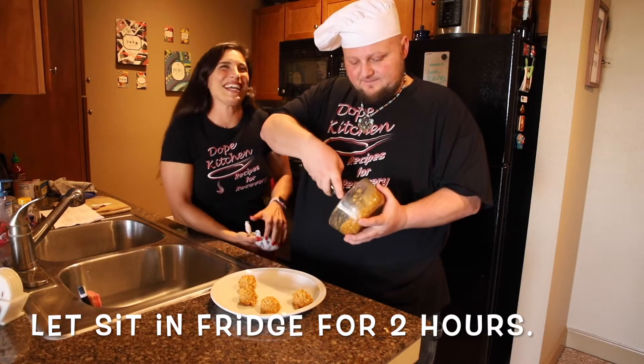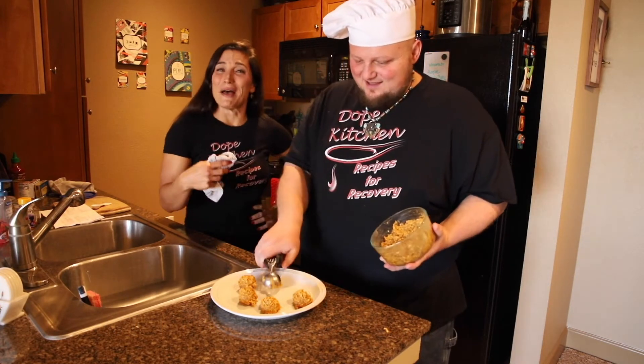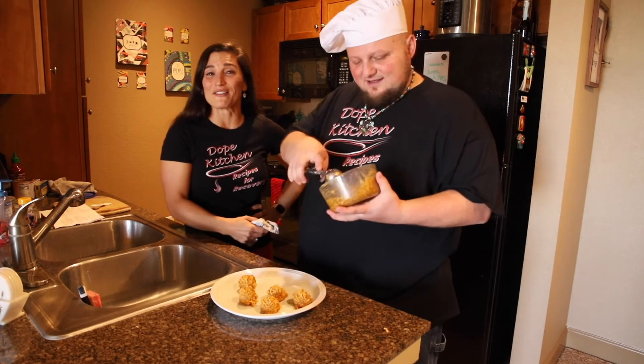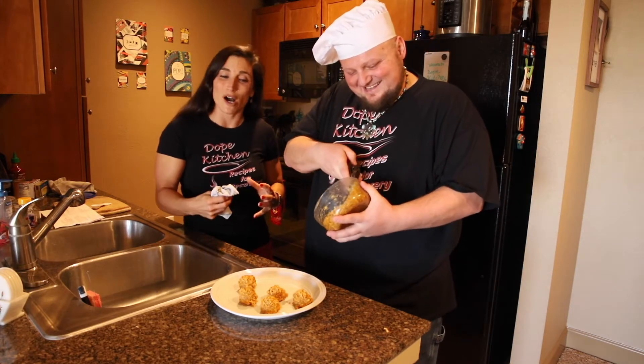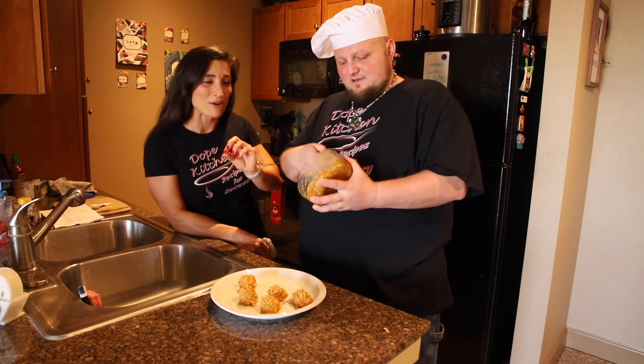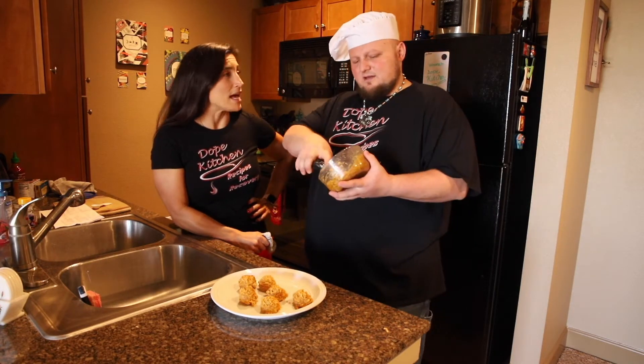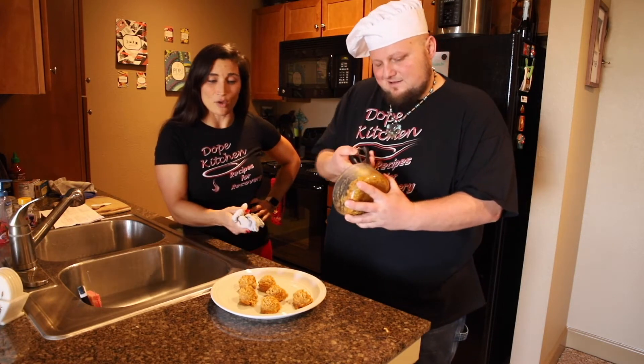We let the pumpkin peanut butter batter in the fridge for two hours so it would harden up. Duane, the ball maker over here, is just scooping these out onto the plate with a cookie dough scooper.